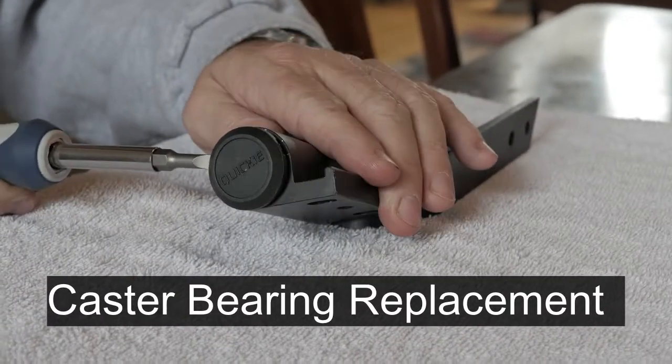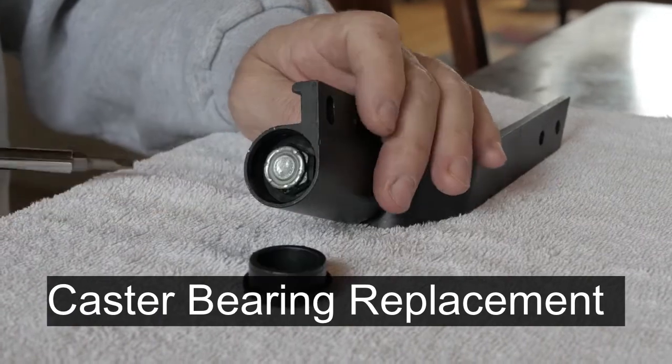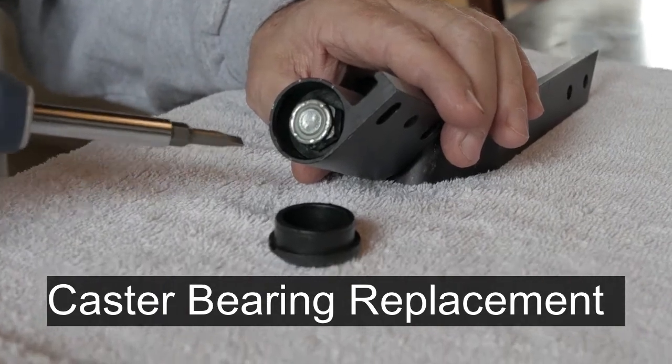First thing in the caster housing is to pop off the cap. On the inside of the caster housing you'll notice that it has a bolt on the end of the caster stem.